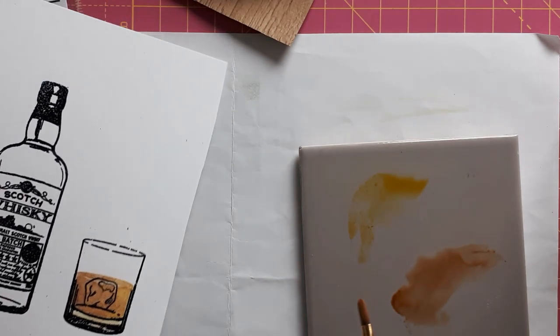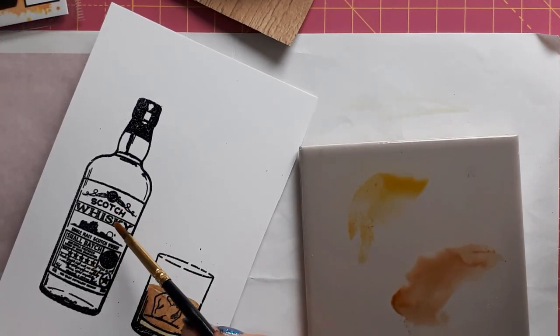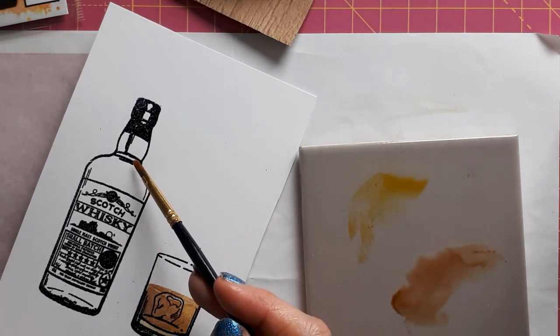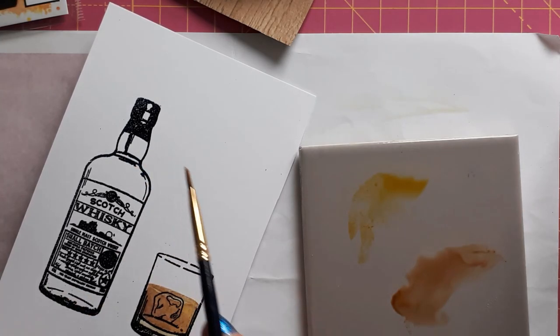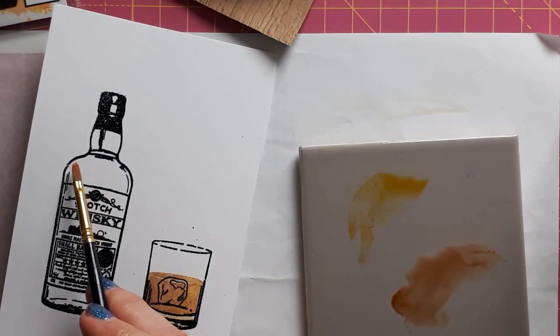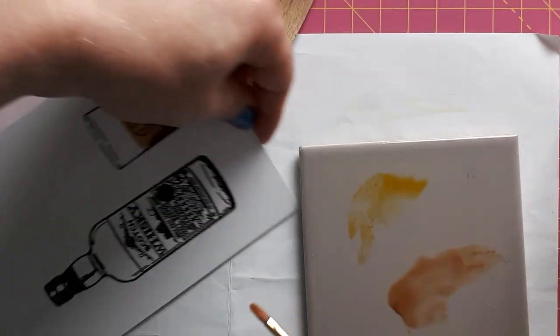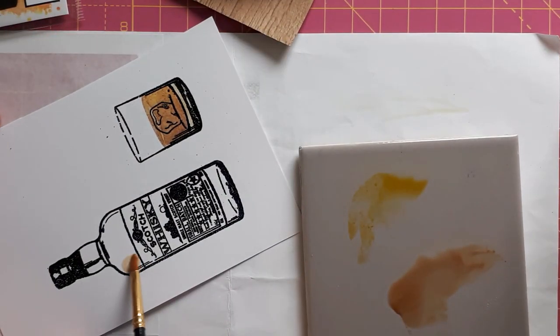I'm going to speed the video up now. I'm going to do the same with the whiskey bottle, excluding the label. I can see the line of the whiskey in the bottle — though if you've already poured a bit of whiskey, the line shouldn't be up there, so I might have it a bit lower. But maybe I'm just being a bit too precise with that. I'll speed this up now and show you how I color this in.